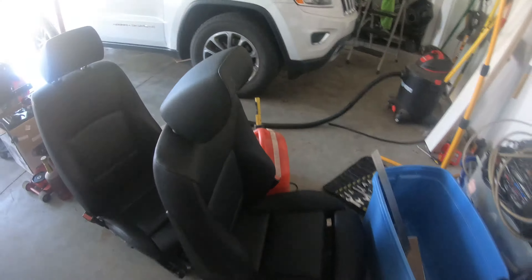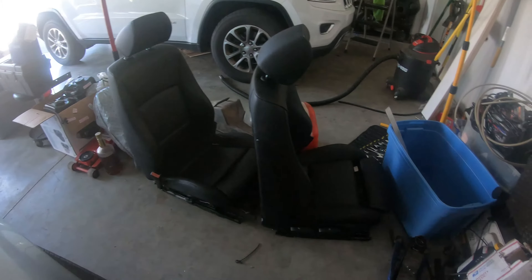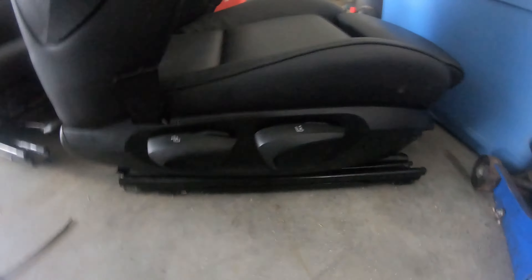They've got more bolster here. They're still manual seats, which is good because those are hard to find. I already have manual seats and I wanted to keep the car lightweight and not have to worry about any wiring.